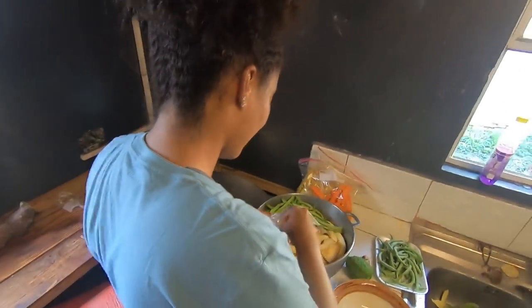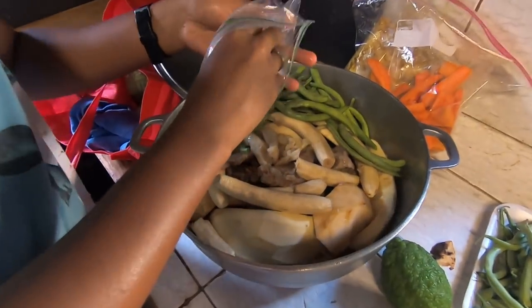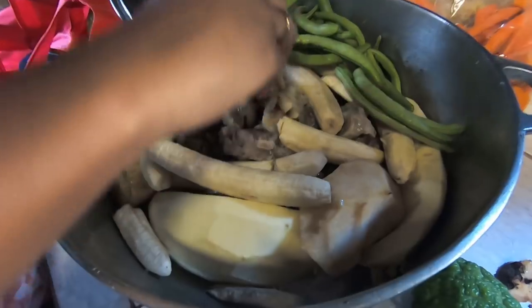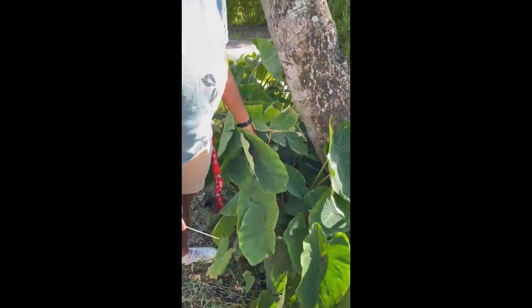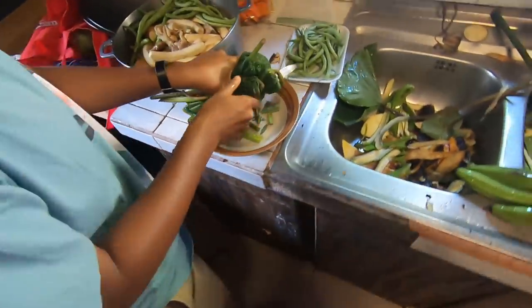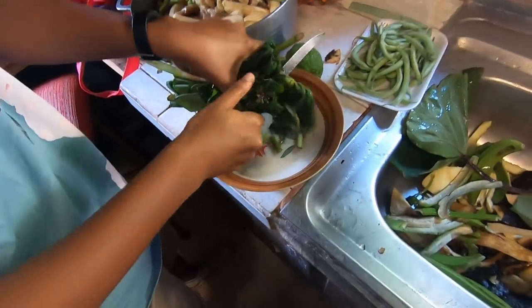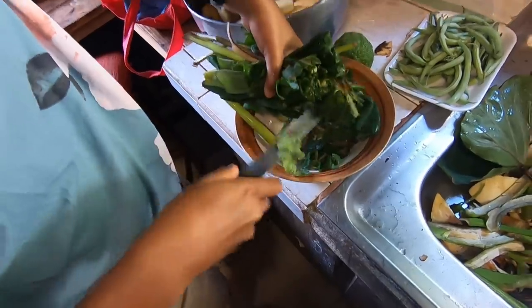Now we have stock fish going in, placed more toward the center of the pot. It might be cod — not entirely sure what kind of fish it is. Now we're just packing the pot with fish everywhere.